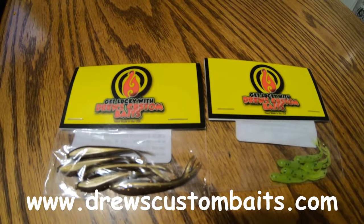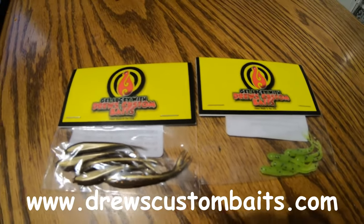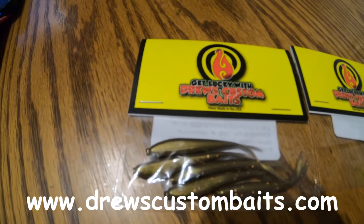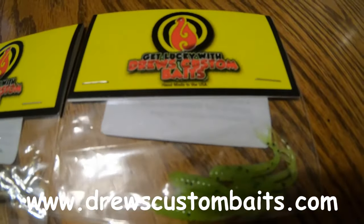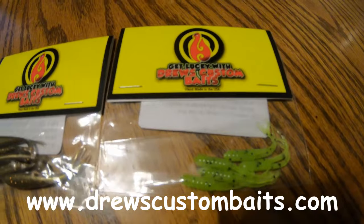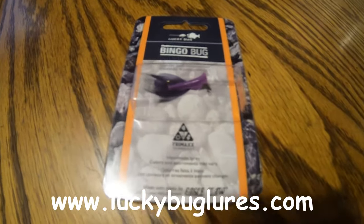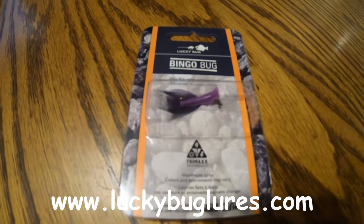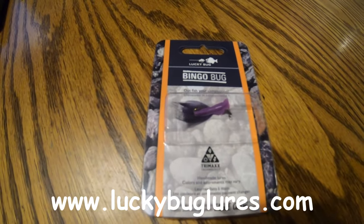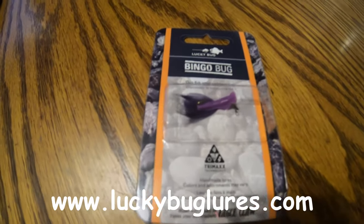The next two products are also made in the United States — Get Lucky with Drew's Custom Baits. The first one is called the Lucky Minnow, retailing for $3.50 on the website, five to a pack. The other is called the Dual Split Tail, retailing for $3 a pack, also five to a pack. The Bingo Bug is found at LuckyBugLures.com — this particular one is showing as discontinued on the website, selling at $6.49.